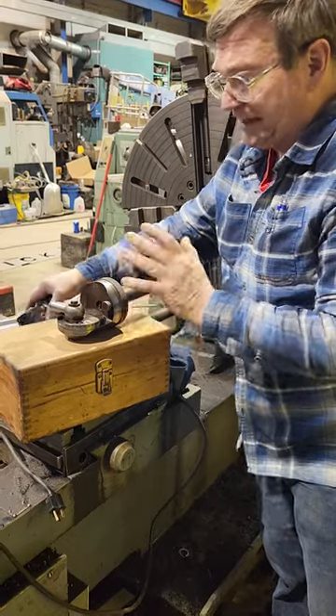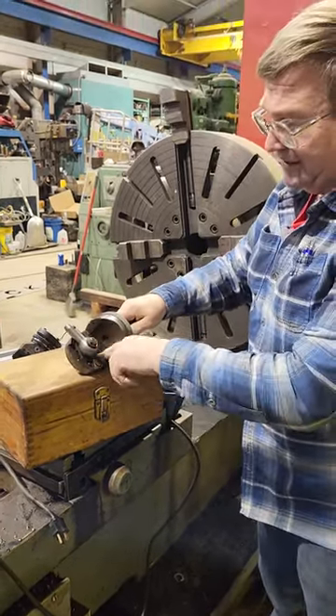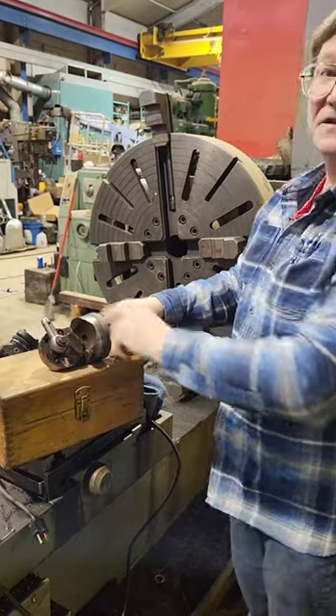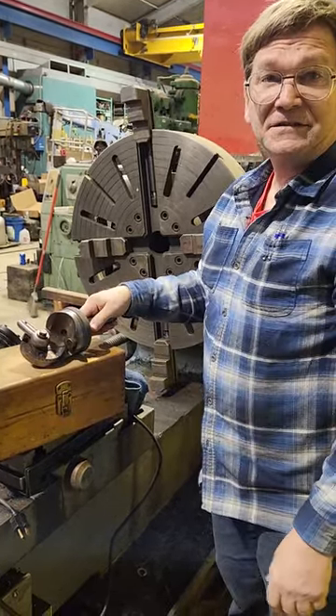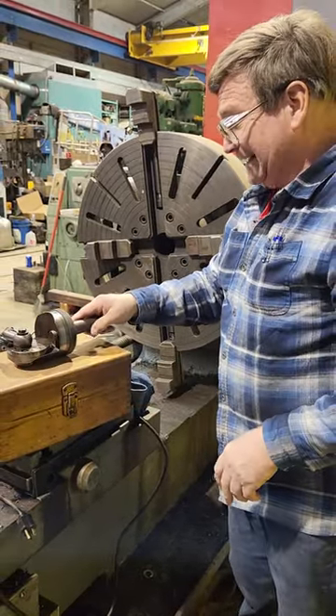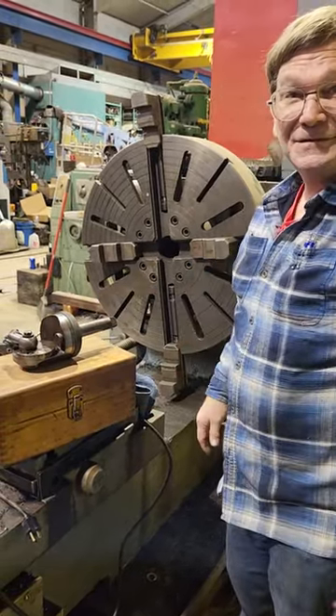What's really a cool one — I love facing heads of all sorts — this one here will do tapers. This slide, you can loosen these and turn this to different angles. You can do ball joint studs and things with it. This is a very unique one, and yeah, I love facing heads, they're cool.